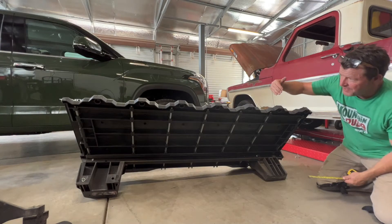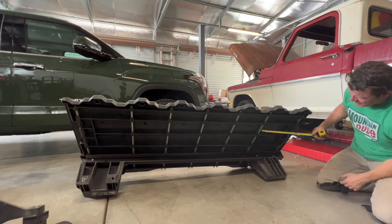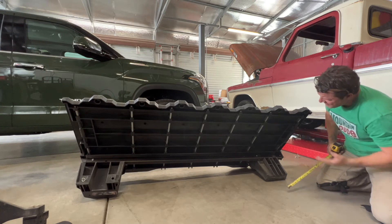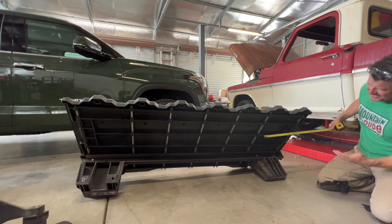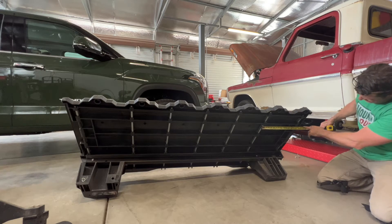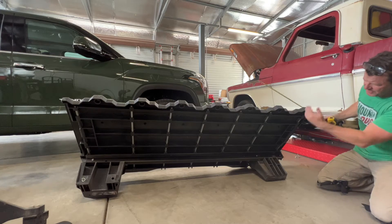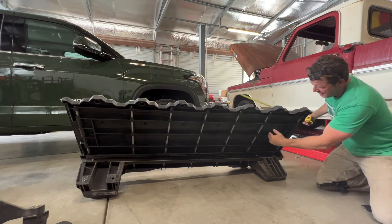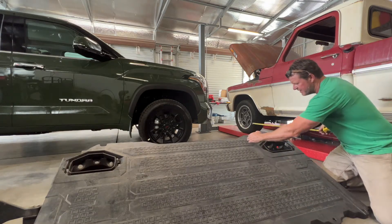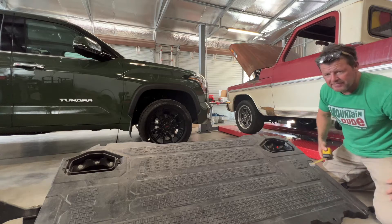This is the left side of the deck system that I'm fixing to modify. Underneath this deck there's a brace that comes across, and I want to make sure I keep that. I measure it back at about 16 and a quarter inches, so I'll go past it a little and call it 17 inches. I'll cut across at 17 inches, then come back and cut it down the side just like I did the other one.